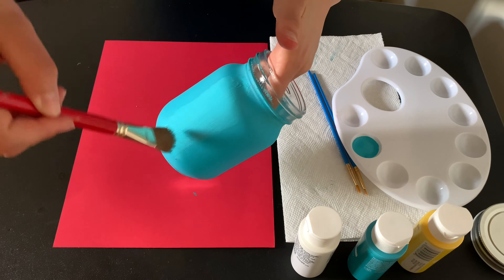Once again, you're going to want to wait for the whole mason jar to dry in order to do the next step. So then you're just going to set it down there lightly and wait. Now we're going to grab our white paint and our yellow paint — we're only going to need a little bit of this.